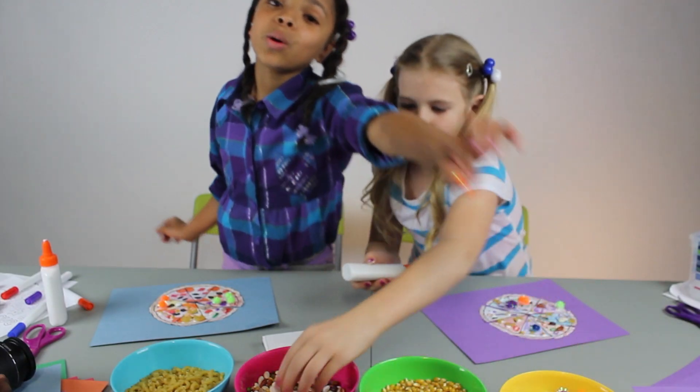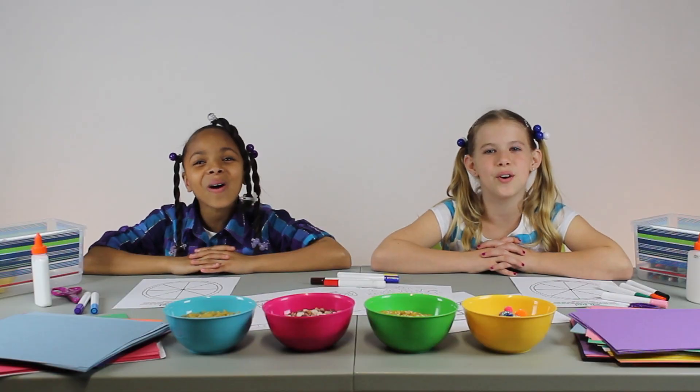Now we have a new pizza. Make sure you write your name on the paper so we can tell it's yours. Enjoy everyone!